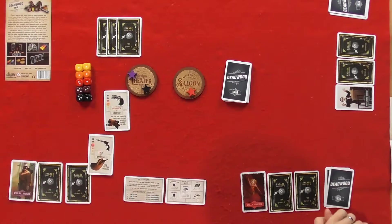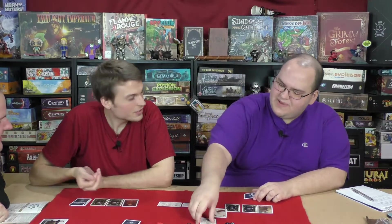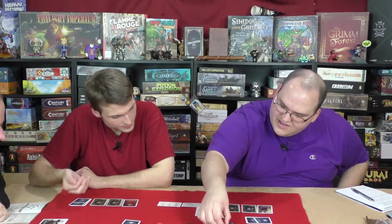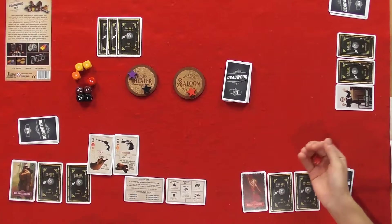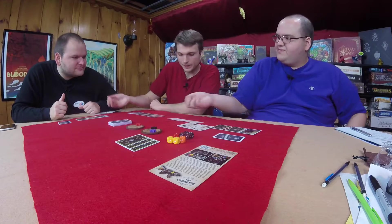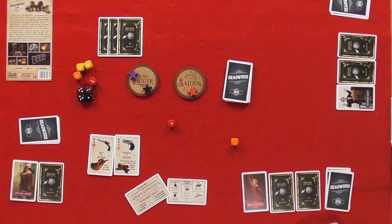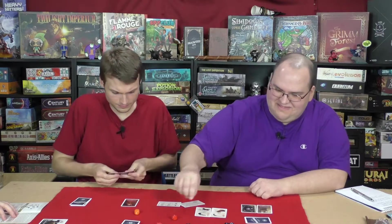You and the defender simultaneously roll the dice that match your played guns. Reroll to break ties. If you have the higher final result, you successfully steal the safe. Privately view the stolen safe and shuffle it with your other safes. Graham is using a Samuel Colt revolver. Will is using a Colt single action army, otherwise known as the peacemaker. I'm using a Derringer — a little pocket pistol. Our die values are determined by the gun — each die has different pips. He got it! Graham, you're going to shuffle those up now.